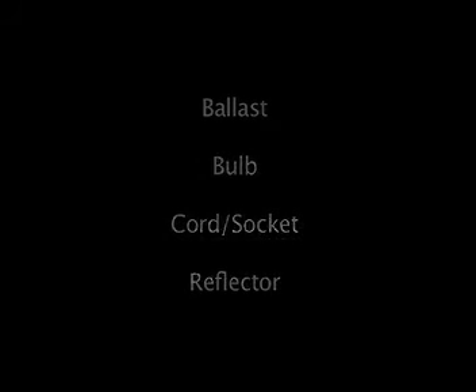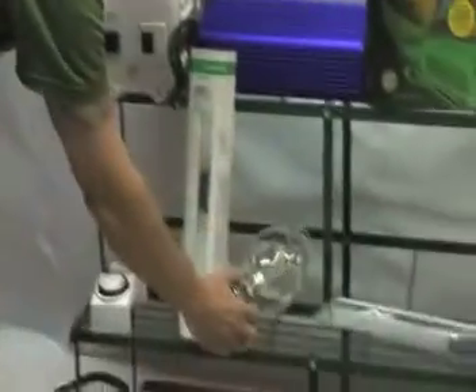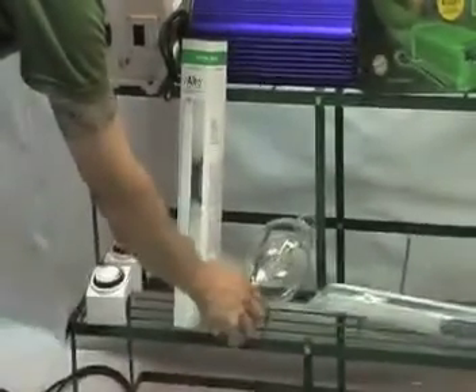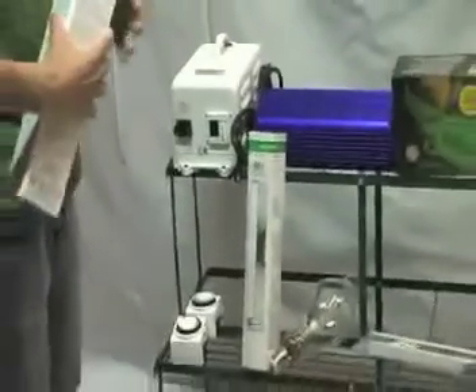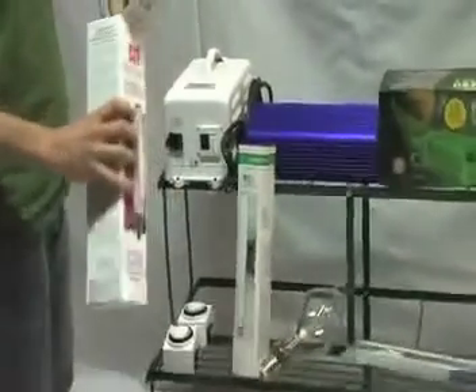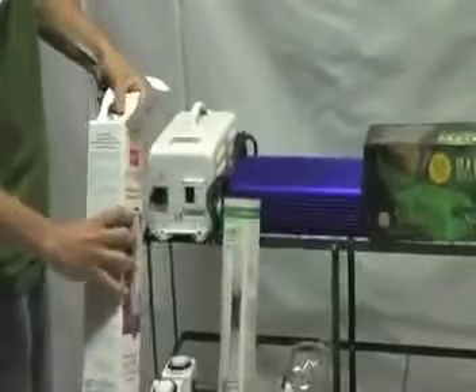The first thing I'm going to go over is the difference between a metal halide bulb and an HPS bulb. Two different types of bulbs, both are HID, which stands for High Intensity Discharge.